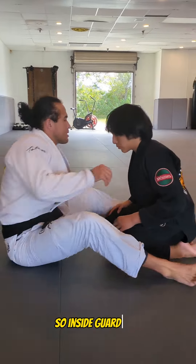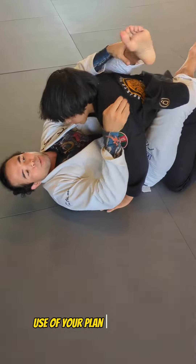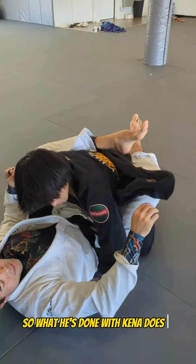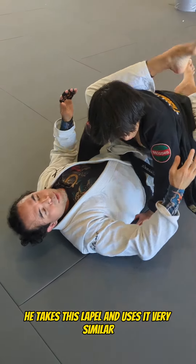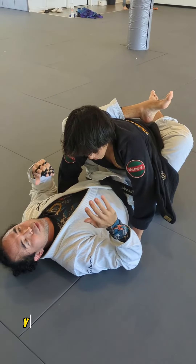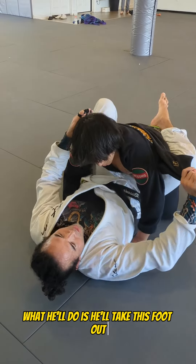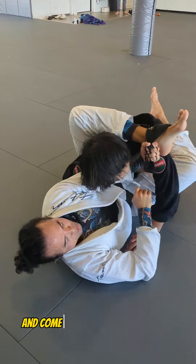So inside guard here, when you pop this lapel out, usually if you're playing rubber guard, you're coming across and you're holding. What Keenan does is he takes this lapel and uses it very similar, but instead of having to hold with your foot — and you do have to have some flexibility to do this move — he'll take this foot out, come across, wrap his foot and hold it here.